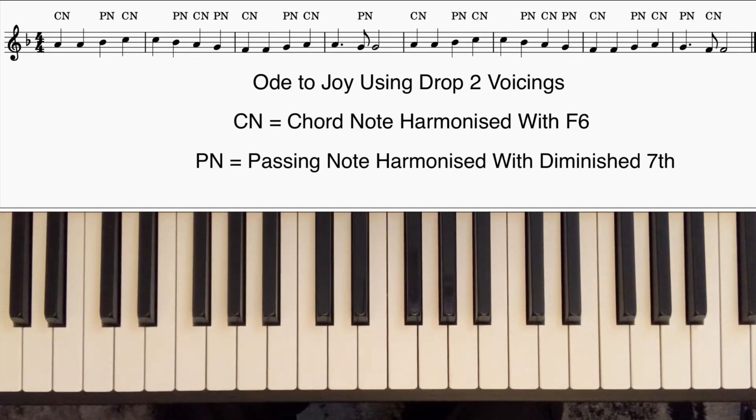That was the first few bars of Beethoven's Ode to Joy played using what we call drop two voicings, and that's the subject of this tutorial. In this series so far I've explained first of all what Barry Harris called the major sixth diminished scale. If you're not familiar with that, I would watch the other videos in the series first, but I'll just do a brief recap here.